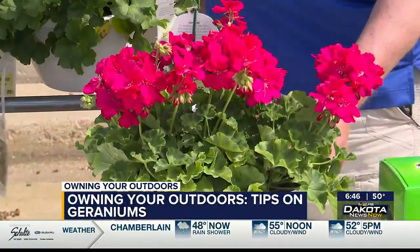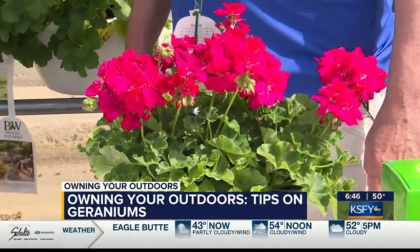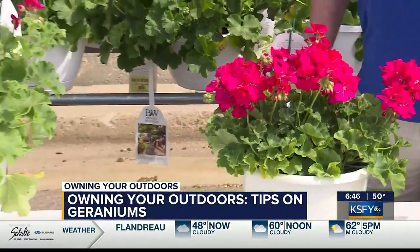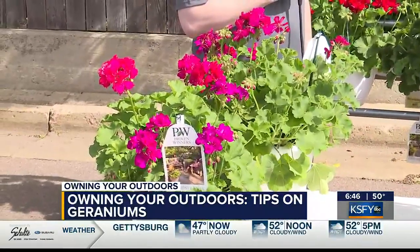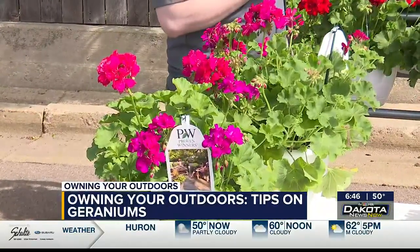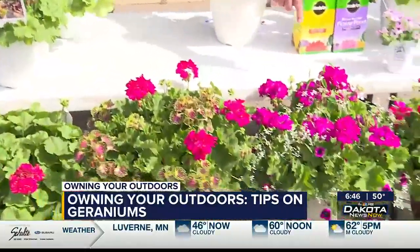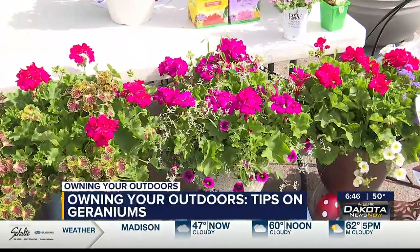So would you say it's a little more suited for this part of the country, a little more durable? Yes, very durable. People always come to me and ask what they can plant in wind, because we have a lot of wind in South Dakota, and this geranium will hold up to strong winds. It complements a lot of other plants — you can use it as a filler or a thriller. Some examples include sun coleus, diamond frost, or ageratum; they all complement this geranium quite well.